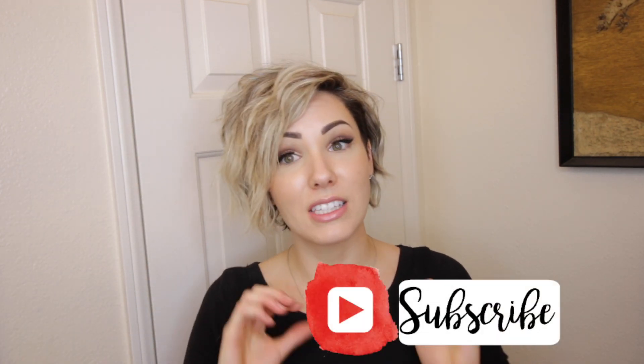If you guys are new to my channel, go ahead and click that subscribe button if you'd like to, and give this video a thumbs up if you enjoyed it. All right, here we go.